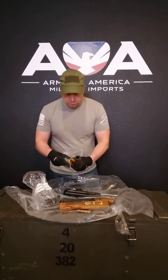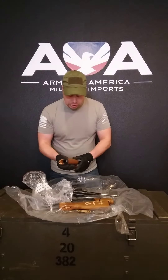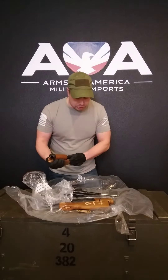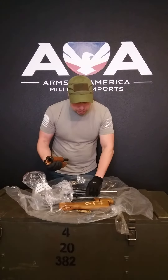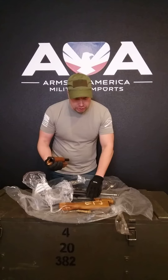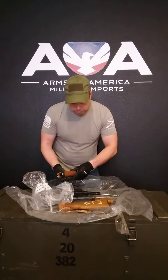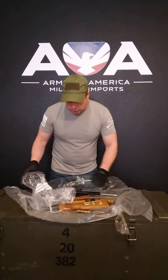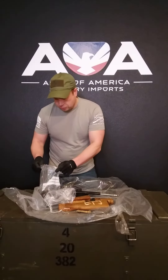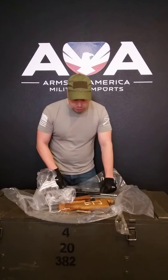These are really cool kits — this is not something we get in often. The condition is really good considering these likely came from some type of battlefield area, based on the barcodes and unique Arabic trench-art writing on them. These kits came complete with everything minus the barrel, the receiver, and the rivets, which we supply.